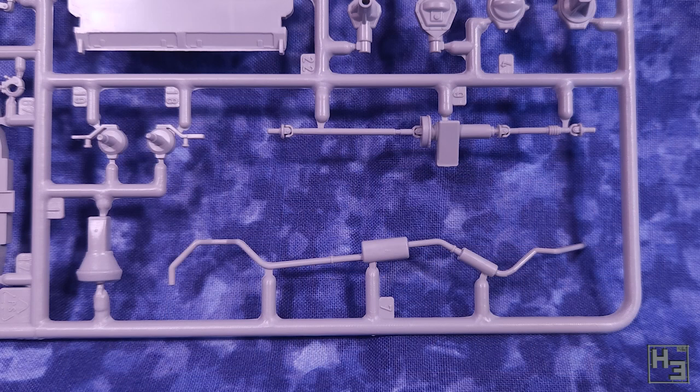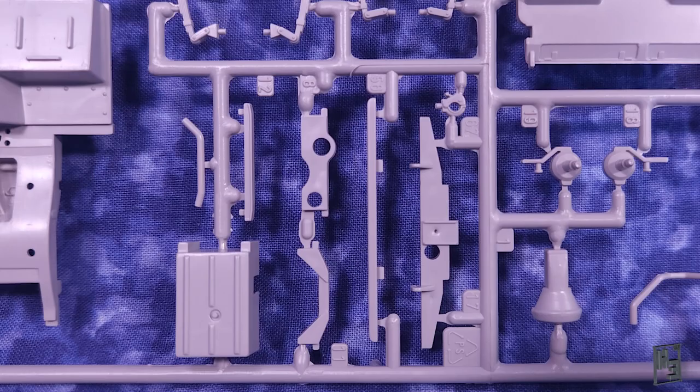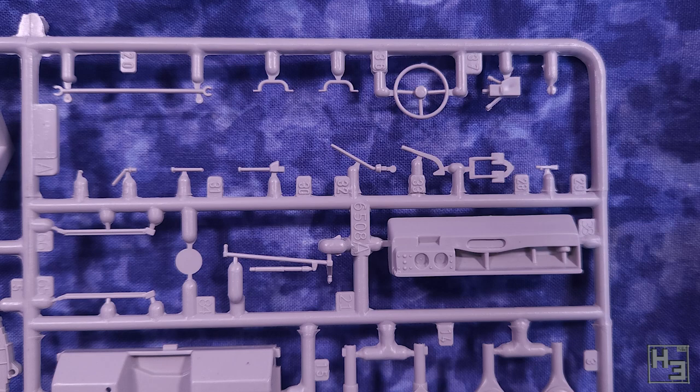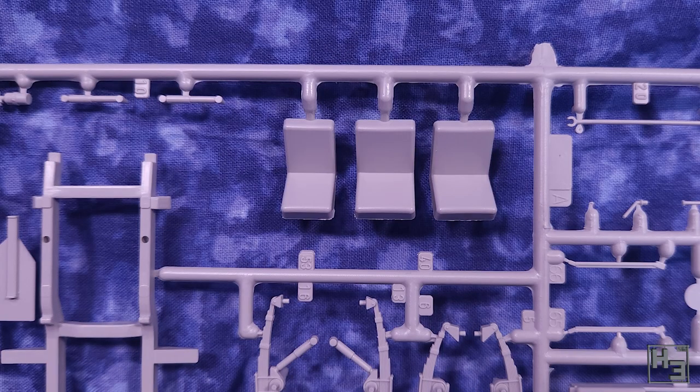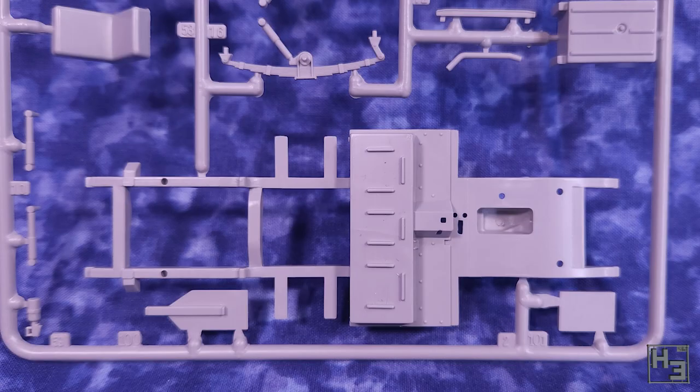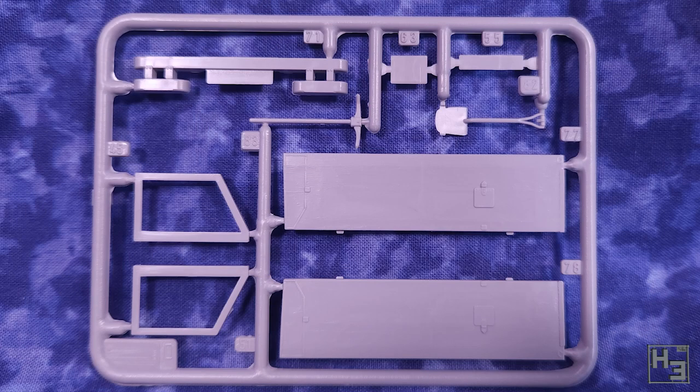The details look pretty good. I'm no Land Roverologist so I've no idea how accurate these details are. There could be a bolt two millimetres to the left of where it should be and I would never know. It looks very much like a Land Rover to me though. Accuracy aside, the details do look good and crisp. They're well moulded and I couldn't find any obvious moulding related errors.